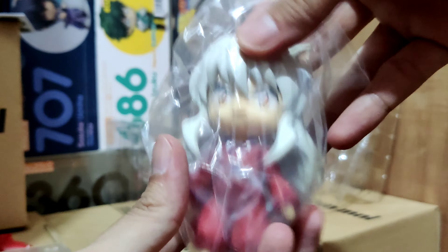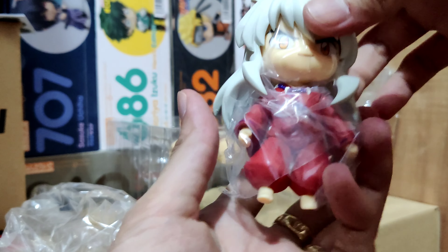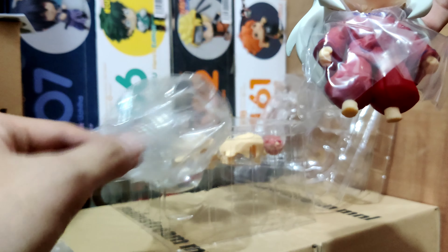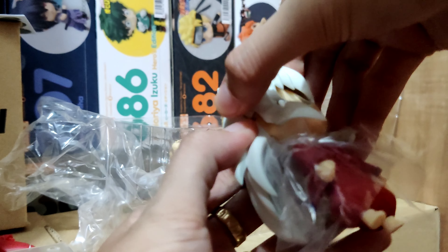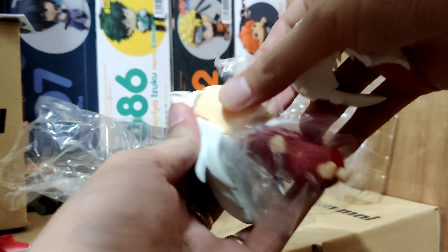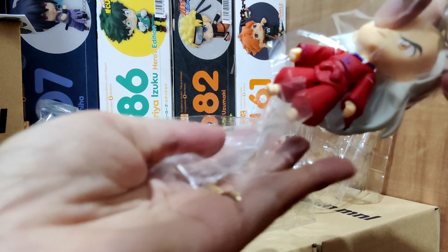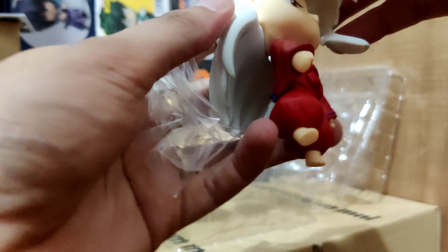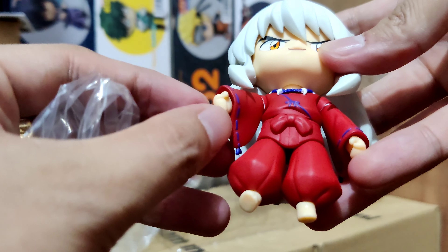Here is the Inuyasha character himself — the base body. We can see he has a big plastic covering him, and we need to remove the front part which is very big and a bit heavy. Removing this face shield, as I call it — the whole plastic is a bit connected — and now we can see him clearly.